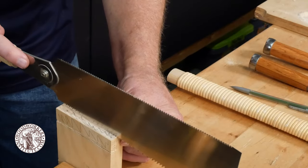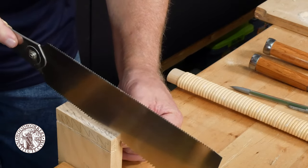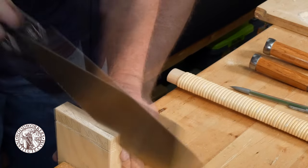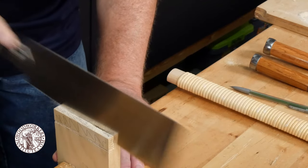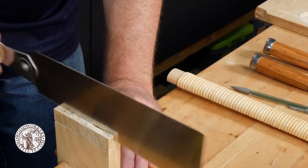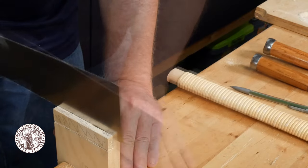With the piece clamped vertically, use a rip saw and cut just to the inside or the waste side of your scribe line, being careful not to go past the baseline. This will define the bottom or the cheek of the rabbet. This cut is a little tricky because you have to follow the scribe line, stay on the waste side of that line, and monitor your progress so that you don't go past the baseline.